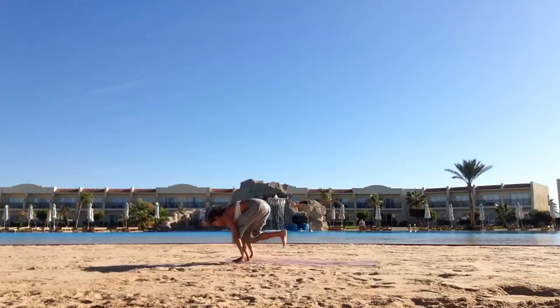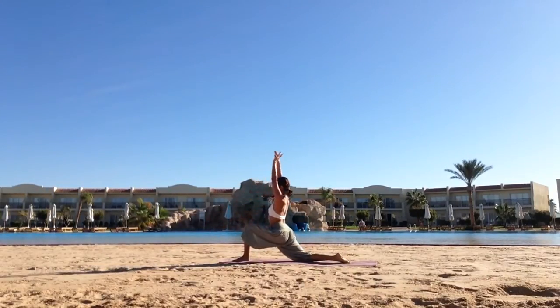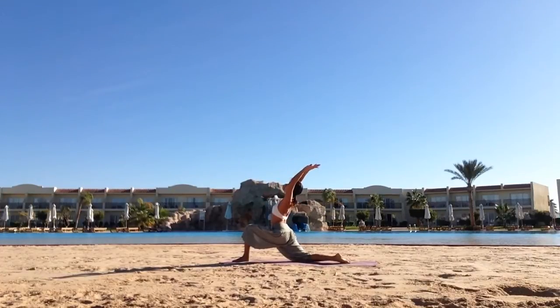Interlace the arms behind the back. Inhale, place the hands down. Step back with the right leg. Drop the right knee, point the toes. Hook thumbs, arch back.